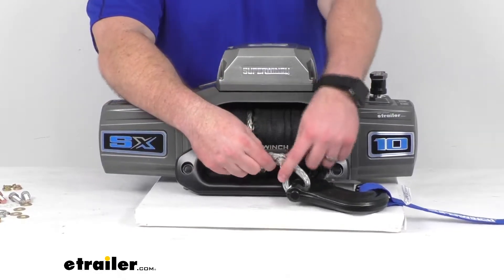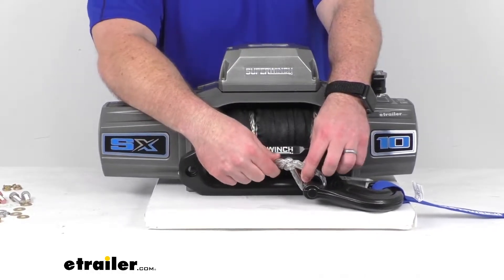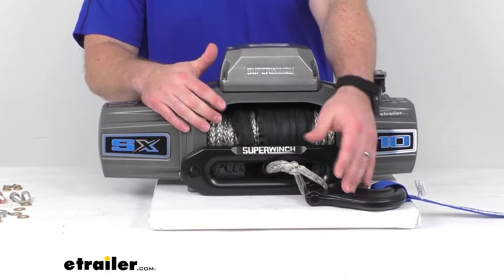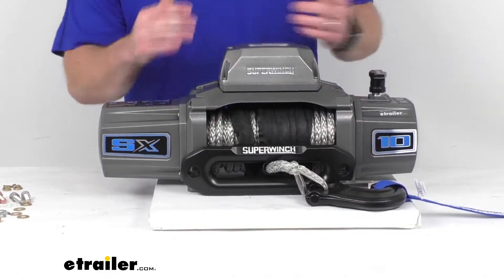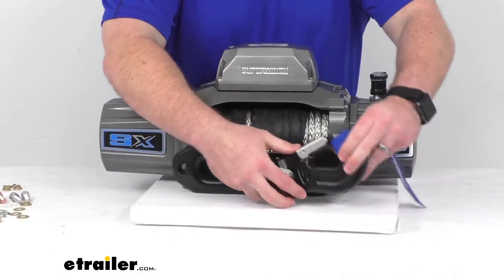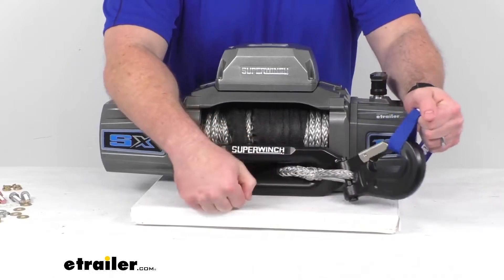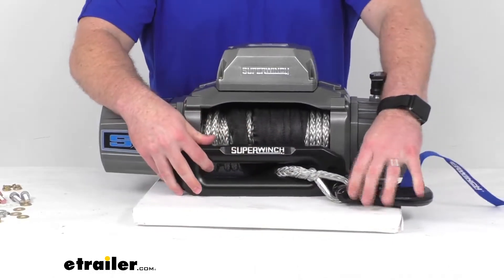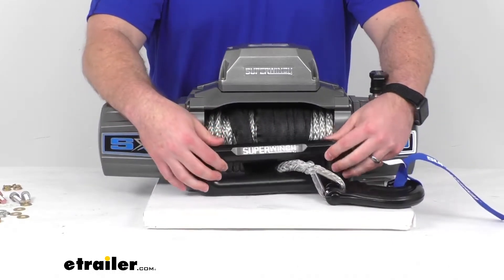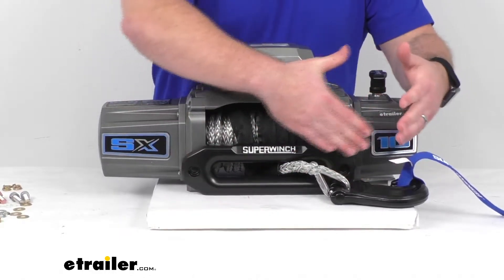Our rope is a three-eighths inch diameter synthetic rope, so it is going to be very strong and durable. You're going to have 85 feet of length to work with. This also includes the removable latched hook and nylon hand saver strap, as well as the aluminum Haas fairlead that's going to help protect the rope from damage by helping to reduce strain and rubbing.